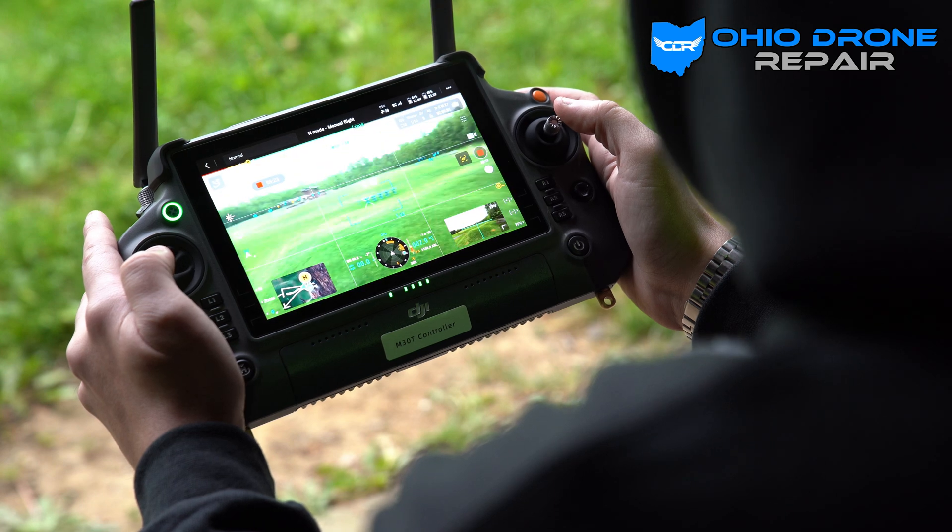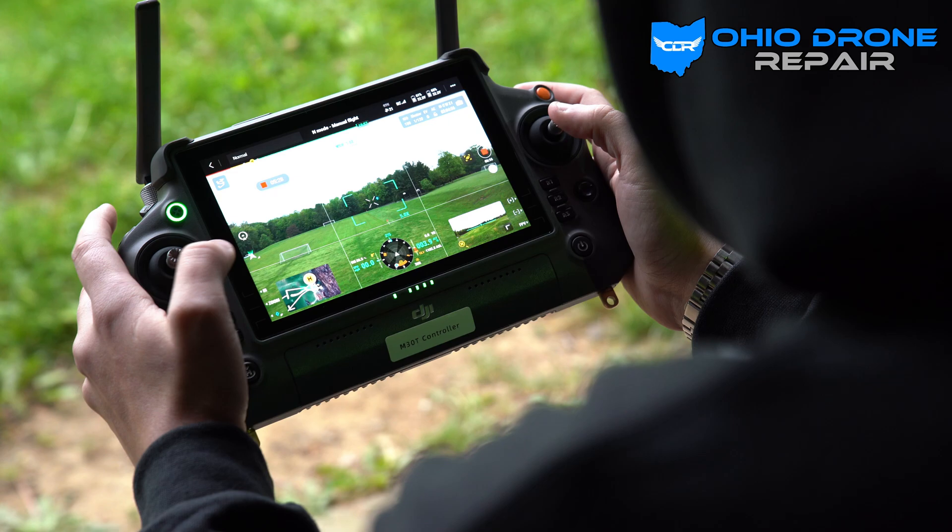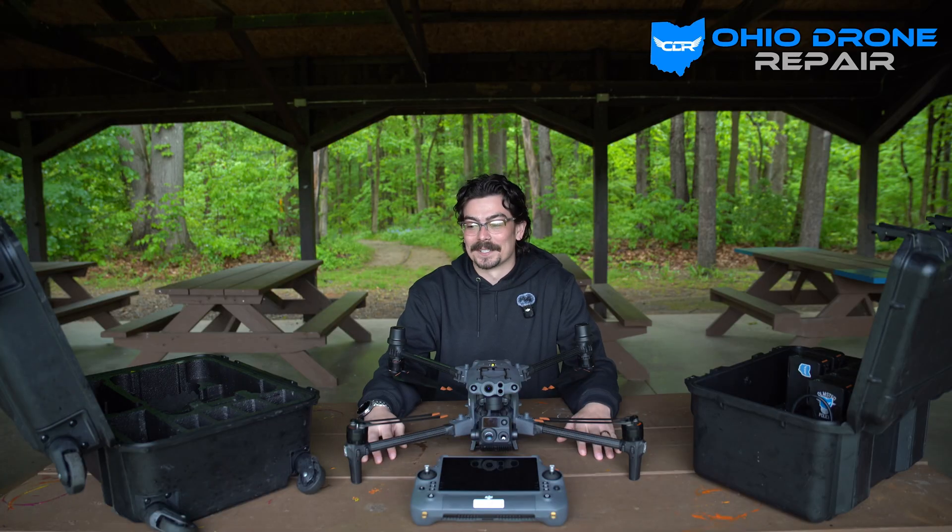It is raining today and this thing is getting pretty wet out there — totally good to go, doesn't mind at all. That has been the M30T, as well as the remote and the cases. Anything you can think of, this thing can probably do it. There are also a bunch of attachments I'll go over in another video. If you have any more questions, please let us know.